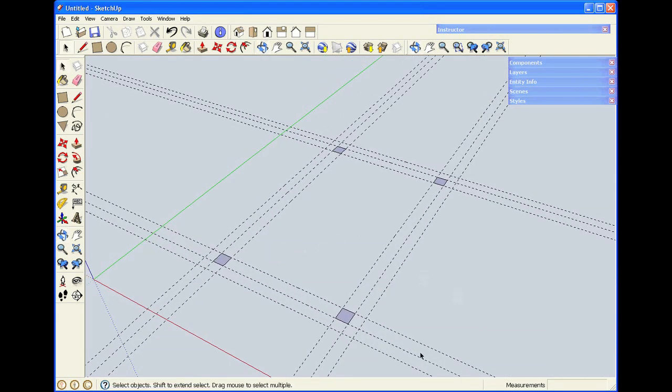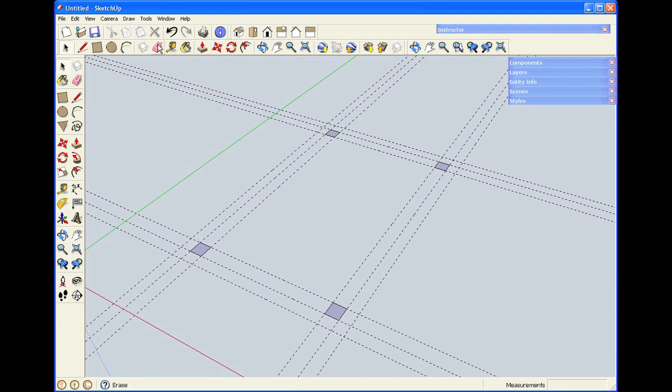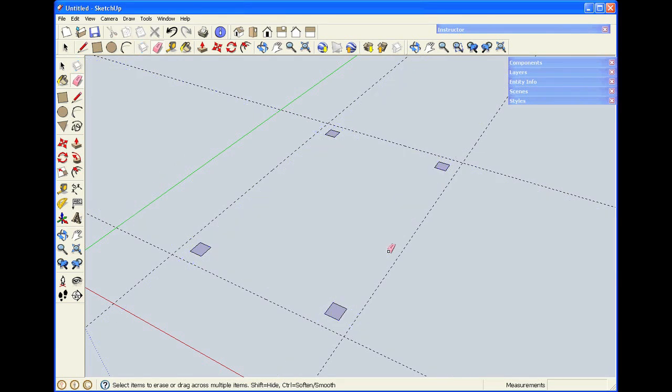I've got a lot of guidelines cluttering up the drawing window. I'll take the eraser tool and hold down the left mouse button and drag it across the guidelines. As I come across, they're highlighted and when I release the mouse button, they disappear.